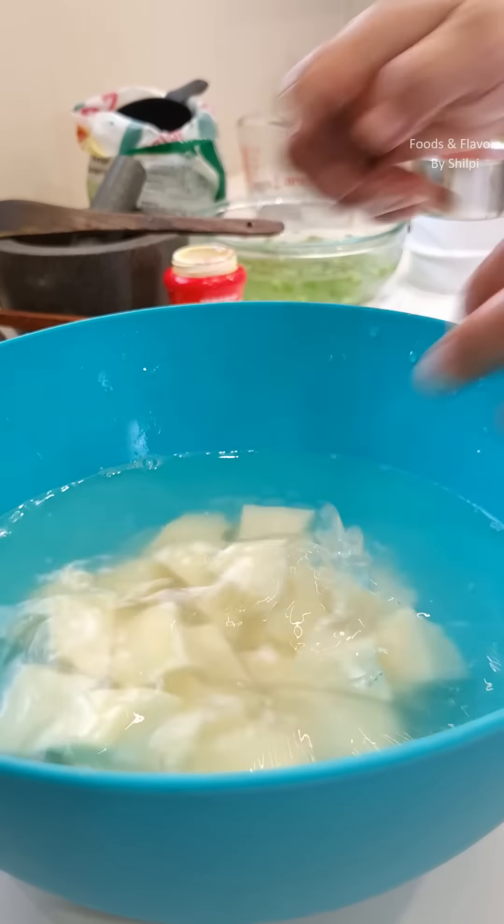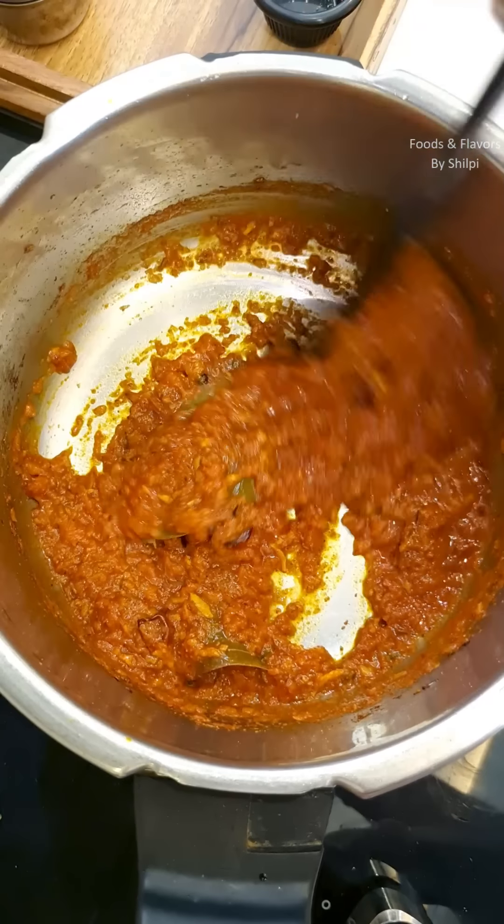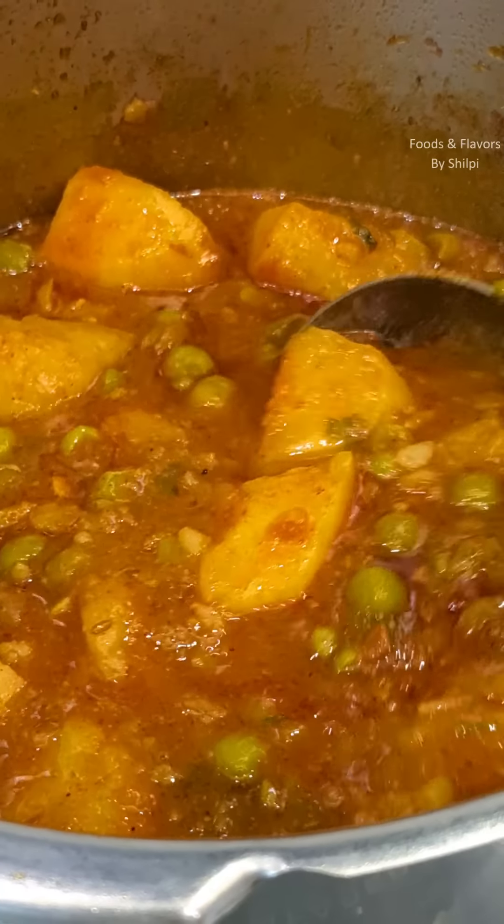Today we will give a special twist to this recipe. I learned this recipe from my auntie, which makes it very delicious. Let's see how it is made.